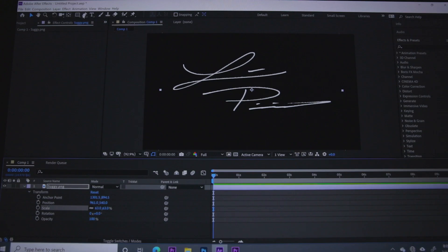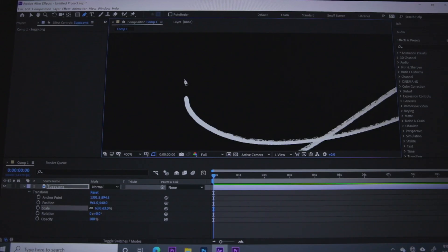Now we're going to animate the signature. To do this correctly, go up and select the Pen tool. Basically what we're doing is tracing the signature as if we are writing it. This is what will allow the program to give us that handwritten look — like you're signing your own video. You don't want it to just appear; you want it to be your signature. So you take the pen tool and draw lines through the signature as if you were writing it.